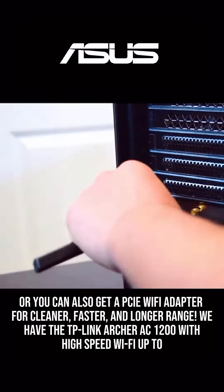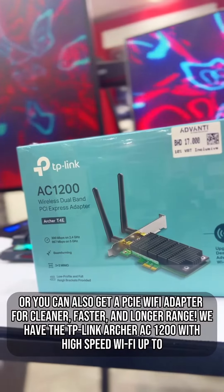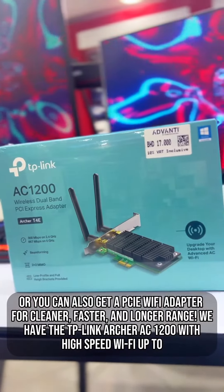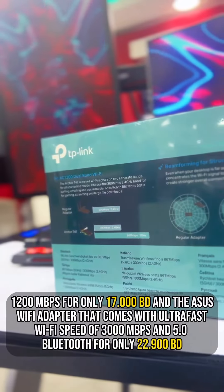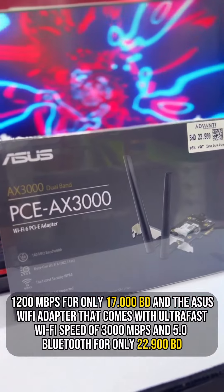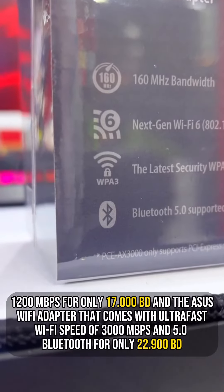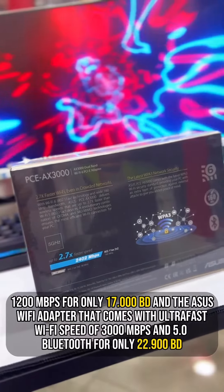Or you can also get a PCIe Wi-Fi adapter for cleaner, faster, and longer range. We have the TP-Link Archer AC1200 with high-speed Wi-Fi up to 1200 Mbps for only 17BD, and the Asus Wi-Fi adapter with ultra-fast Wi-Fi speed of 3000 Mbps and Bluetooth 5.0 for only 22BD.